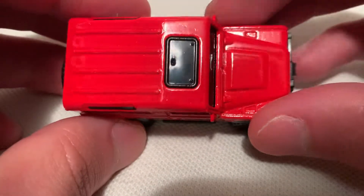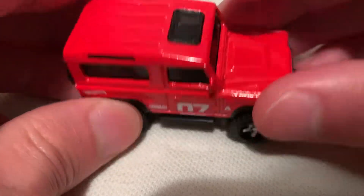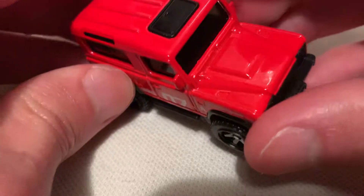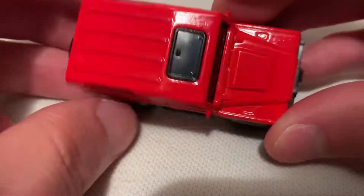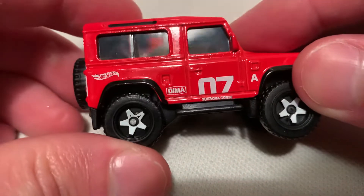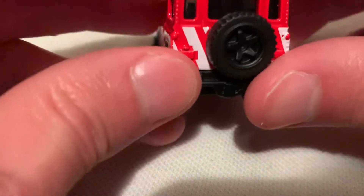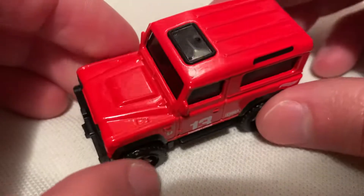Got a sunroof, though it's not clear — it's just black as far as I can tell, unless it's just really tinted. I can't really tell. Must be the same as a windshield, but I just can't see through it. Spare tire — very nice overall.